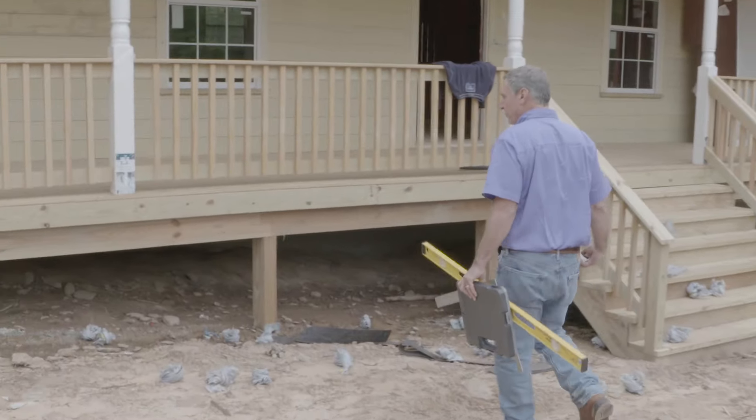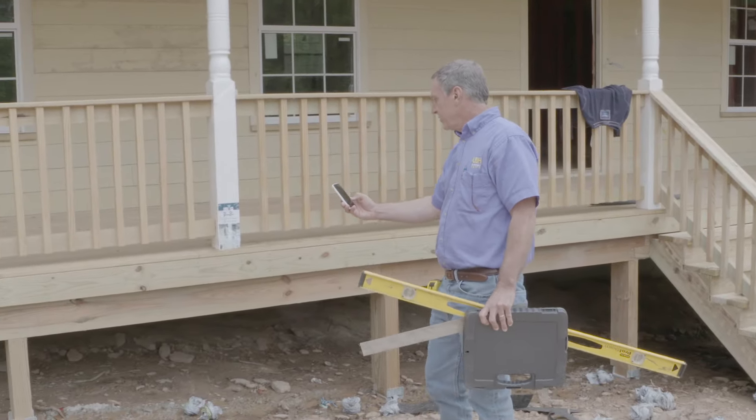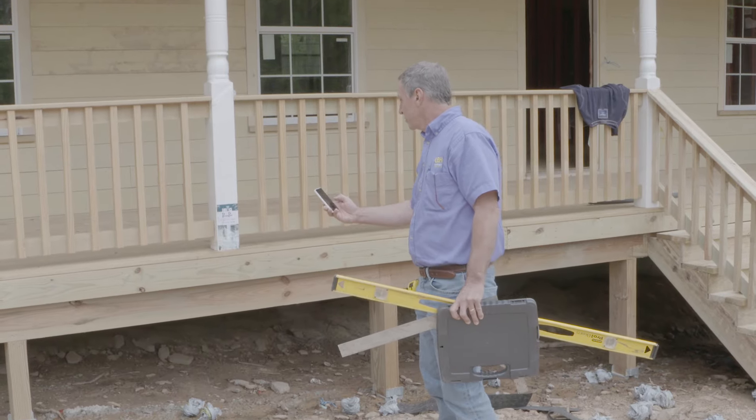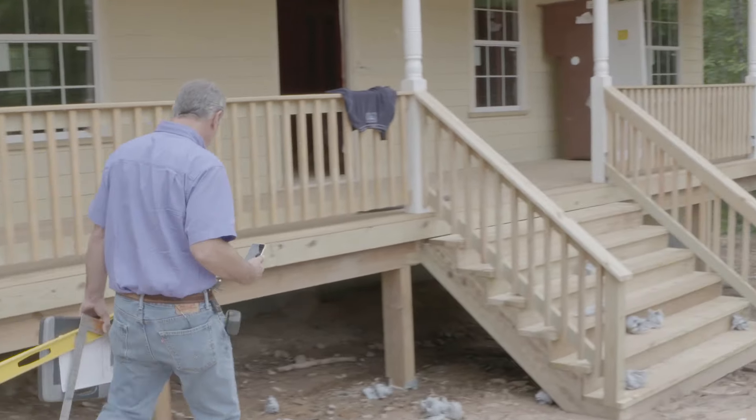I like to make sure that our porch posts are sitting in anchors, and the anchors are set in concrete. Each one of those appear to have their anchors in place.